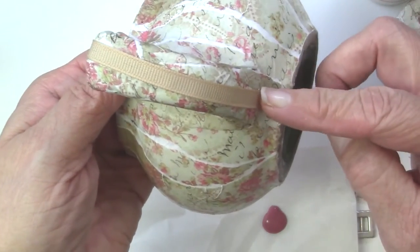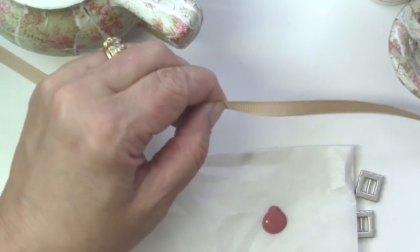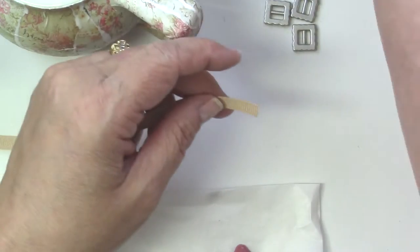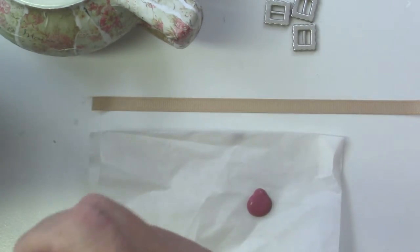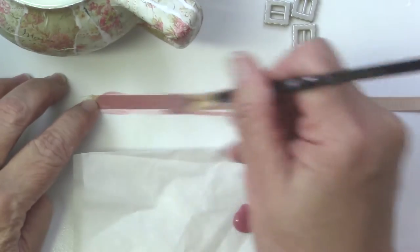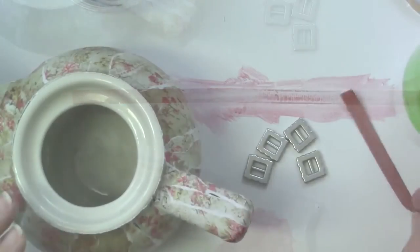Now I have this ribbon — I'm just getting pieces from my stash. I didn't necessarily want to buy anything new and I wanted to have that rose color. So I've got this grosgrain ribbon in a tan shade and I'm going to take some rose colored acrylic paint, just kind of wet it down so I have a wash, and I'll just change the color of that ribbon and let that dry.